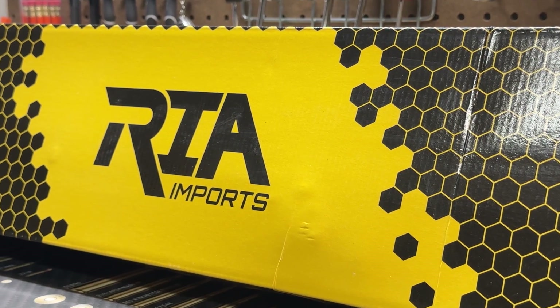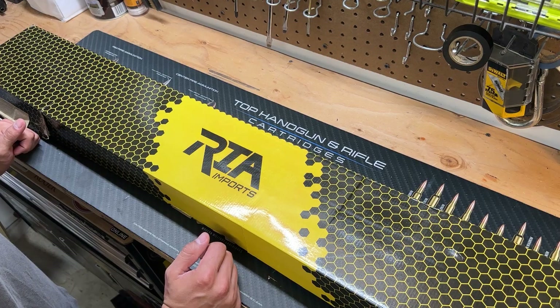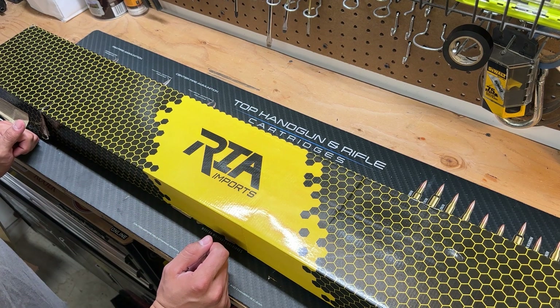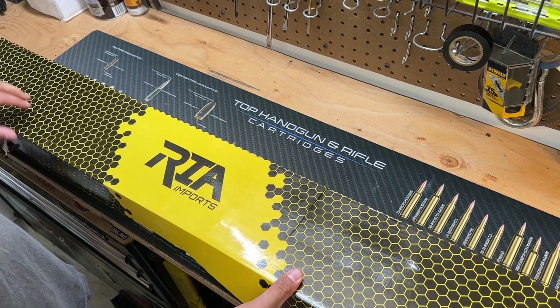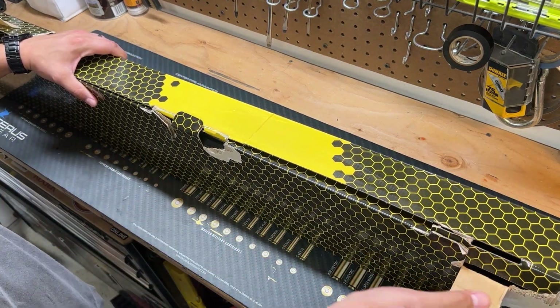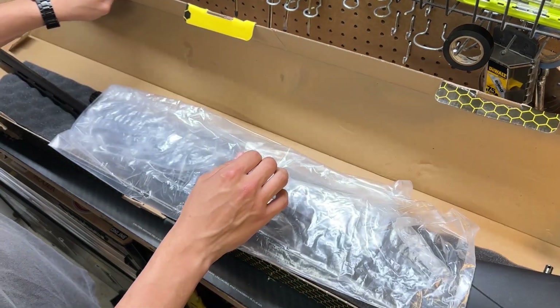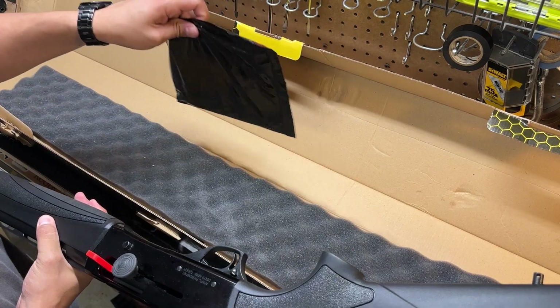What's going on guys, Drew here with MSPP, and today I have another unboxing video for you guys. This is the Rock Island Armory import Lion model, a 12 gauge semi-auto shotgun with a 3 inch chamber.